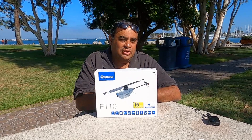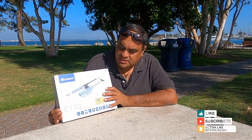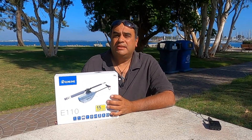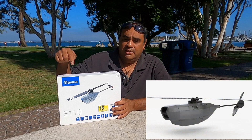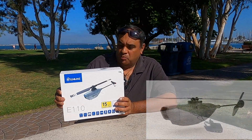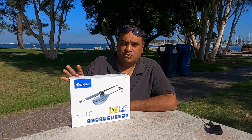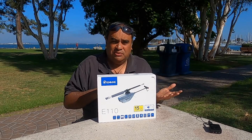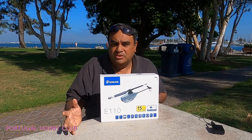Hoy nos vamos a enfocar en este que es el E110, que básicamente es una copia o fue inspirado en un drone militar que utiliza la milicia de Estados Unidos para espiar — el Black Hornet. En realidad este modelo, esta forma existe, y los de I-Ching lo copiaron, que bueno, para que podamos tener algo similar. También trae cámara. Estos helicópteros están en el rango económico de entre 75 y 110 dólares.